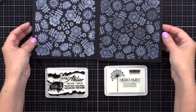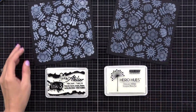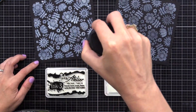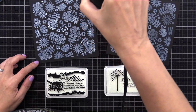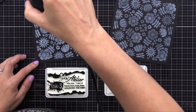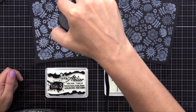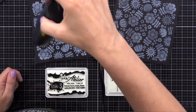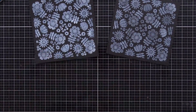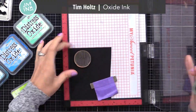I don't usually use re-inkers a whole lot, except for white pigment ink pads. I think it's good to have a re-inker so you can keep it either well inked or let it be a little bit drier. I actually like the one that has less ink in the pad — I feel like it gives better results. Remember, this is a pigment ink, so it kind of sits on top of the surface, and thus it shows on this dark black cardstock.